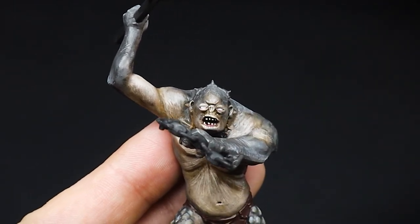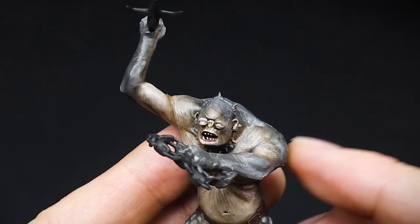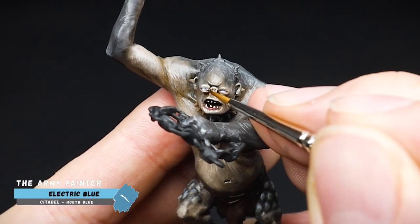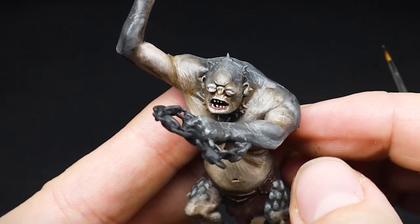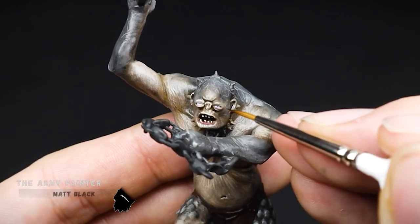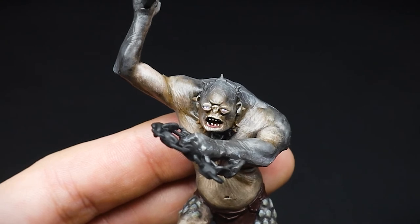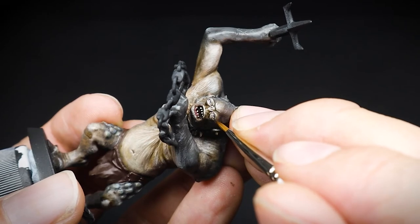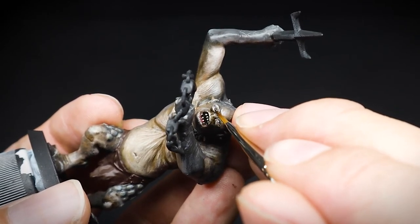Using an even finer-tipped brush, we will now paint the eyes. A thin line of Spaceship Exterior is all that we need for the whites of the eye, painted above the fleshy pink that we did earlier. I really didn't know just how colourful the troll's eye was until I saw the Weta Workshop statue. So to paint his baby blue eyes, we used a dot of Electric Blue placed in the centre of the eye, as well as painting a small dot inside the blue for the pupil. To make the eye stand out more, we rotated the troll 90 degrees and painted thin black lines at the top and the bottom of the eye.